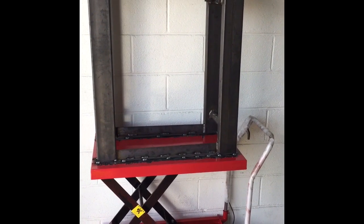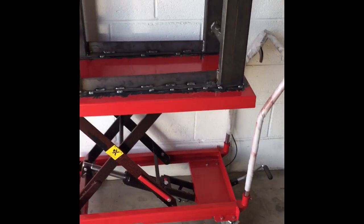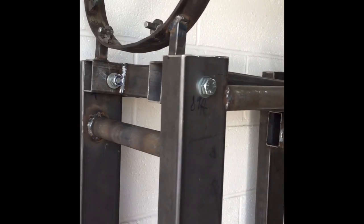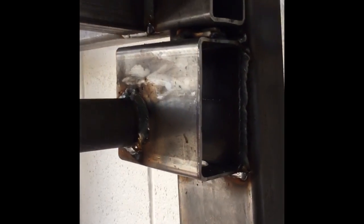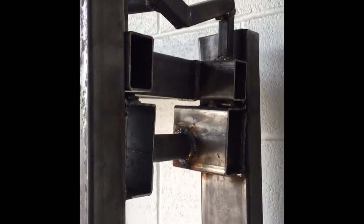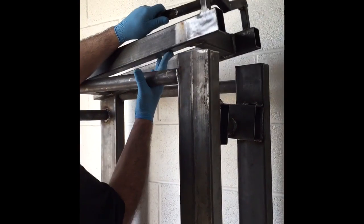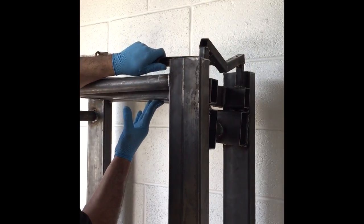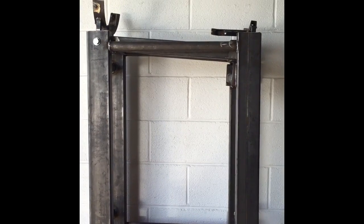This is our V10 7-speed SMG hydraulic gearbox removing tool that we've made using a hydraulic platform and a pivoting cradle system. Once the lower bolts are out, it connects in and pivots on the frame, and can be adjusted by bolts here which thread up, moving the top — which my assistant will show us — raising slightly in that motion. This will allow us to take out the V10 7-speed SMG gearboxes without damaging the box or ourselves.